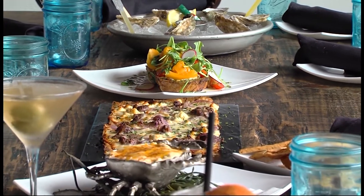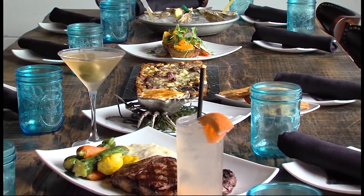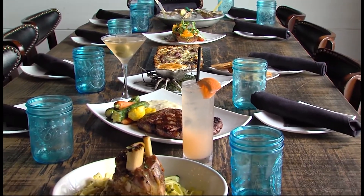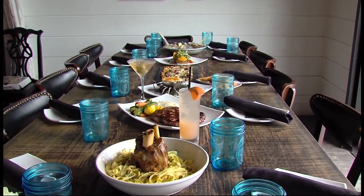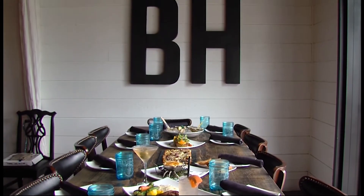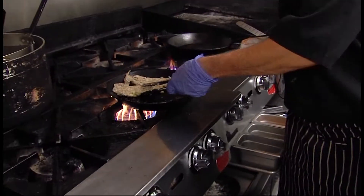Then we'll flip them over and throw them in the oven. How would you describe the fare here at Blackwall Hitch? Definitely coastal and seafood oriented. As you saw earlier, we do have a lot of other entrées — we're not just seafood, we have some great steaks too. We do a seasonal menu, so we're actually working on our fall and winter menu now.